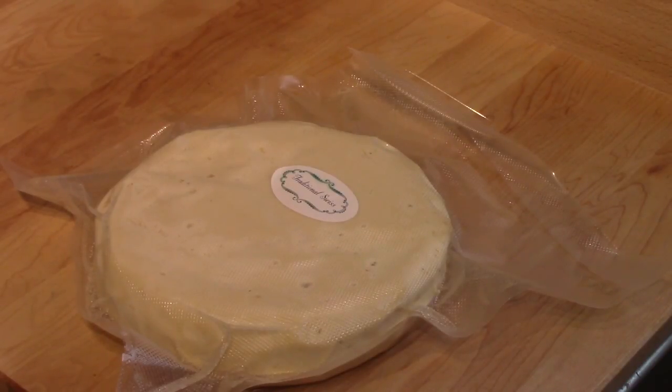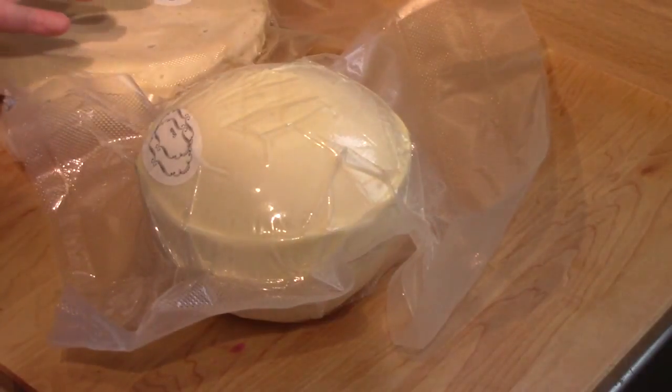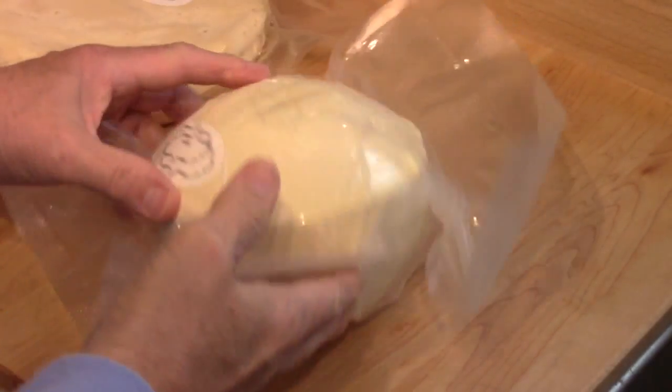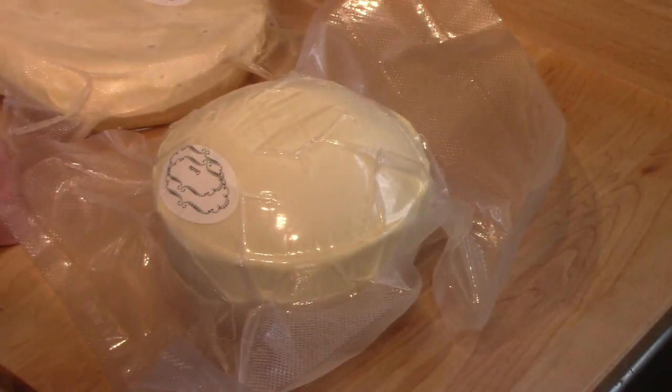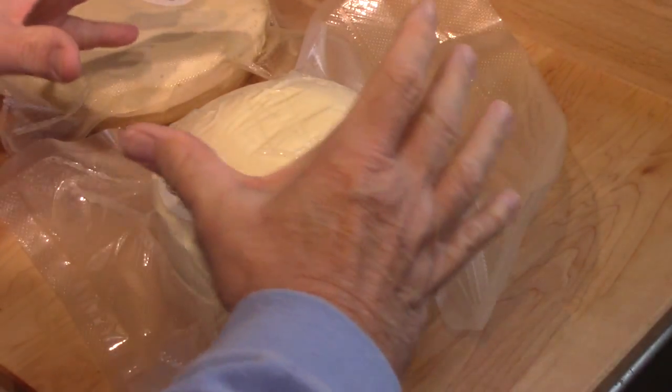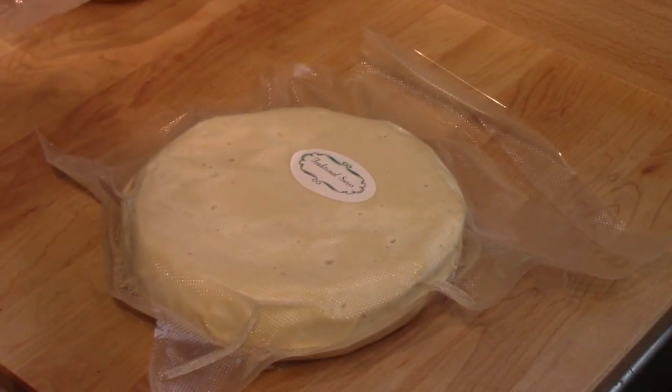If you haven't seen the video of me making it, this went through some very strange things. It was originally the shape of the round goudas that I make — I'll go get one and show you. It started life being shaped like that. And when it started its process of making the eyes or the holes inside, it swelled and swelled and swelled. Then it sort of went down and became disc shaped like this.